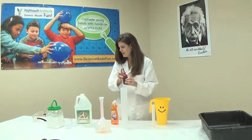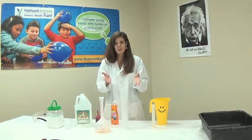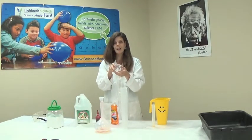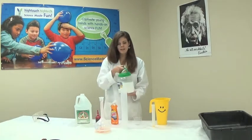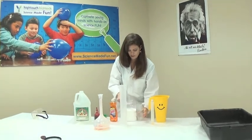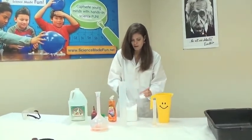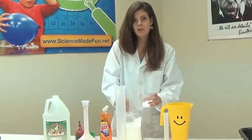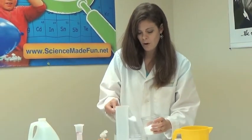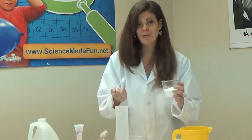Now we're going to make our baking soda slurry. Slurry is a fancy word for our little mixture. I just need a little cup here — this is a nine ounce cup — and some baking soda. We're going to fill the cup halfway full with baking soda and also add some water to it. The very important thing is to get this mixture stirred up very well, because you want the baking soda dissolved in the water as much as possible. The more fluid it is flowing in, the better your results are going to be.